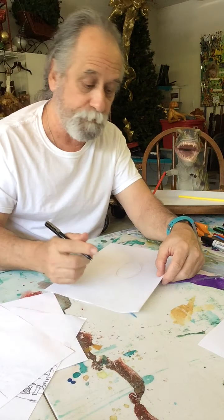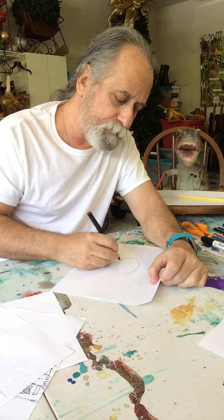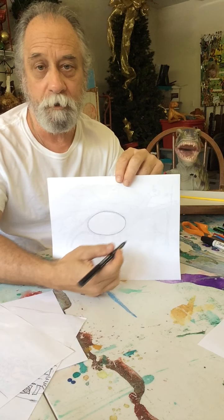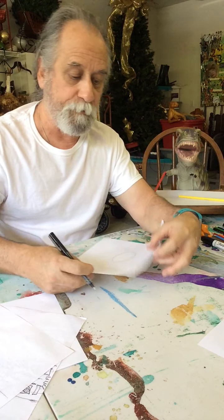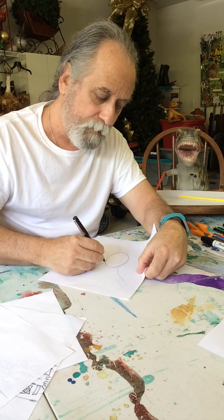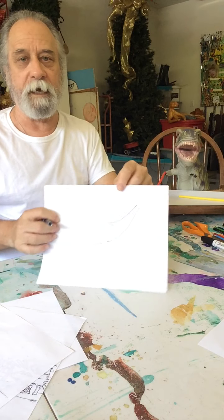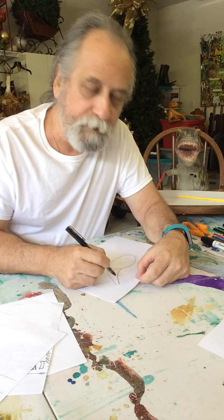We're going to do a dinosaur. The brontosaurus is a really, really big dinosaur, so we're gonna give him a big oval right here that's gonna be his body. I'm going to do a long curve on the top and on the bottom, just like that.